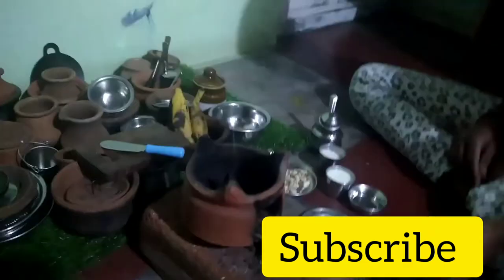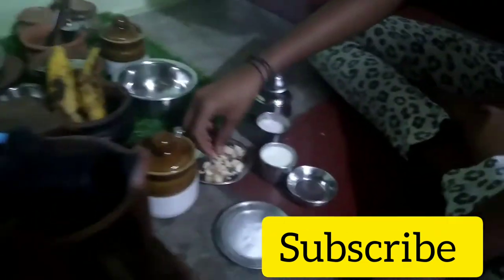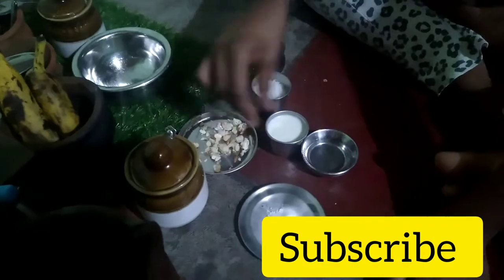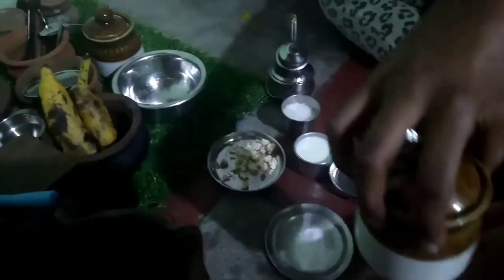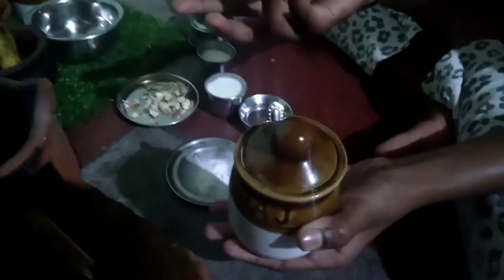Friends, welcome to my channel. I am going to make a banana cake. I will use baking soda, baking powder, a little mashed nuts, and a little salt. I will share the full cake recipe.